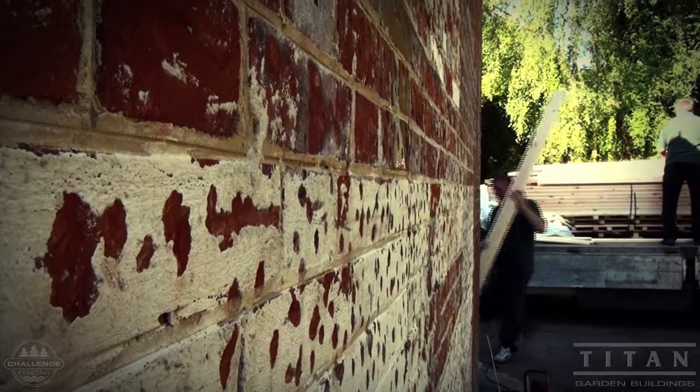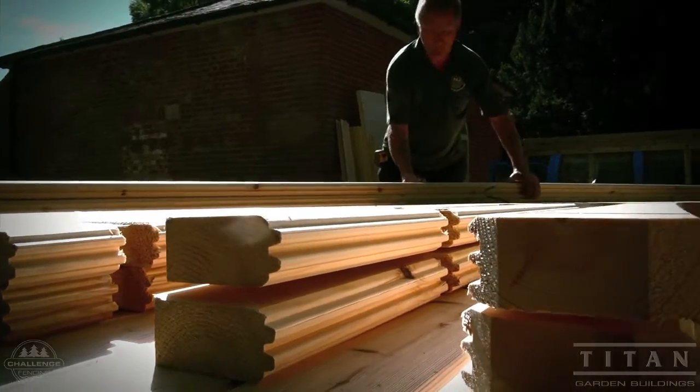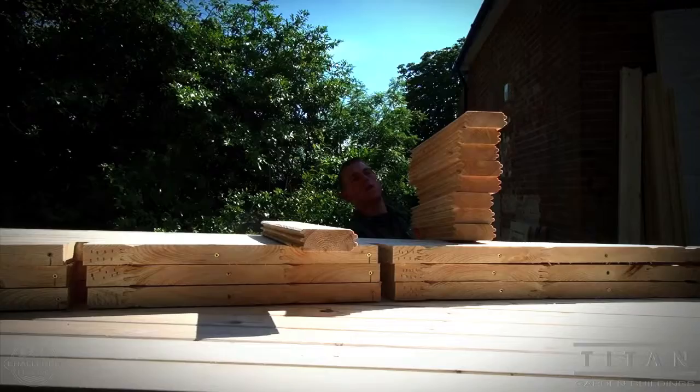Log cabins arrive in pieces with ready-made components. Ian is laying out the parts where they will be applied. This makes assembly much quicker.